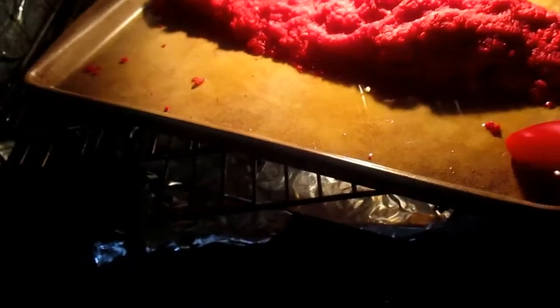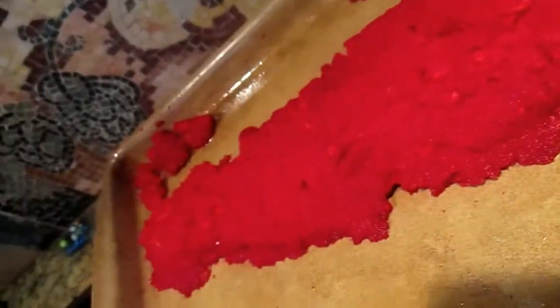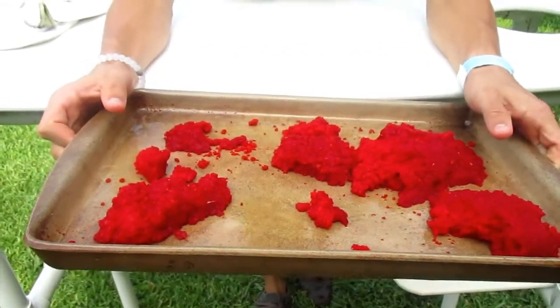Now we're going to go ahead and take it out. I would recommend using one of these little black things I have on my stove, because it might burn something if you just put it directly on the stove. So we finally took it out of the oven — it actually took about 30 minutes. It's not supposed to look like this because the cameraman decided to drop it on the grass.